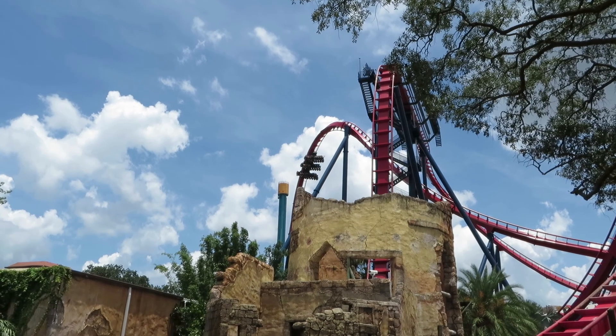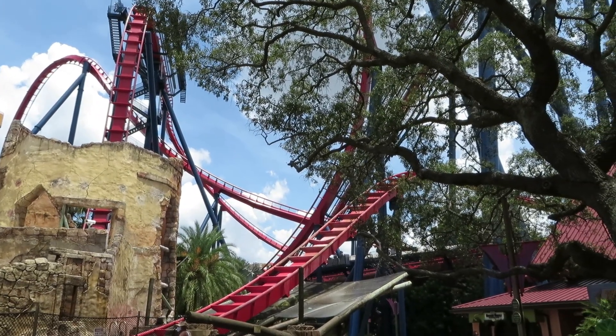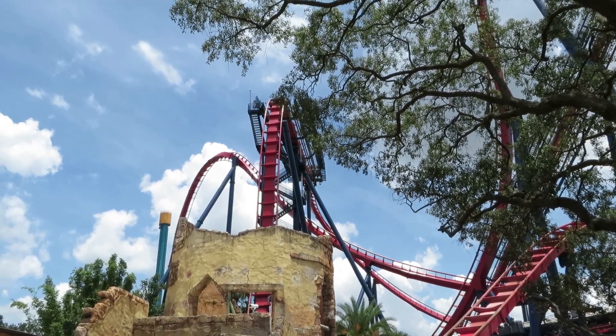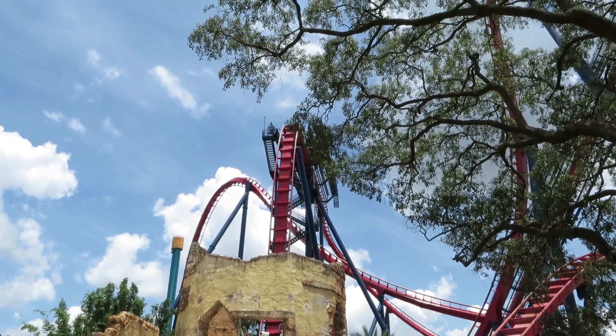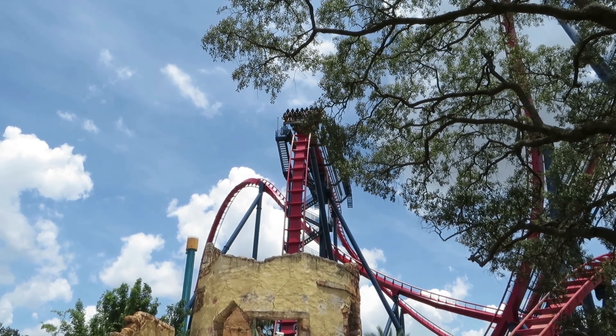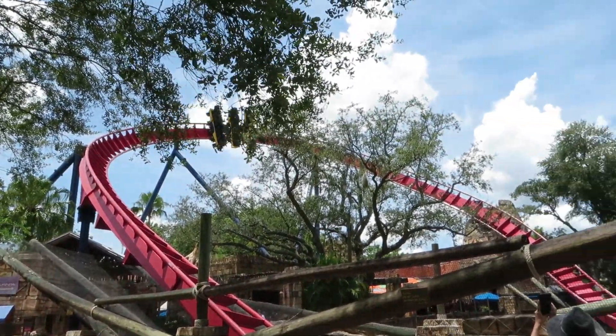The over-the-shoulder restraints are definitely a plus, because they allow movement while the vest restraints close down on you and take out some of the airtime and hangtime you receive during the ride. This coaster is visually pleasing from many different areas of the park, as it is the tallest coaster at Busch Gardens. Coming in on one side, you can see the mid-course brake run and the splashdown, and on the other, you can see the huge Immelman loop and the entrance.